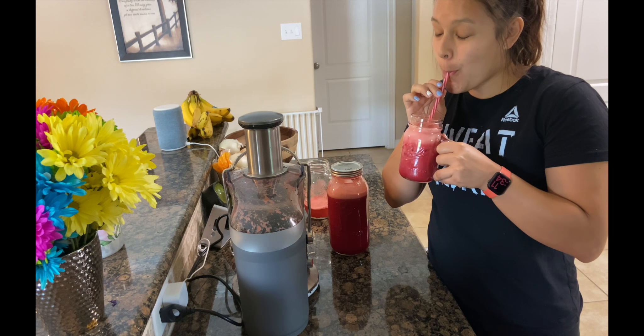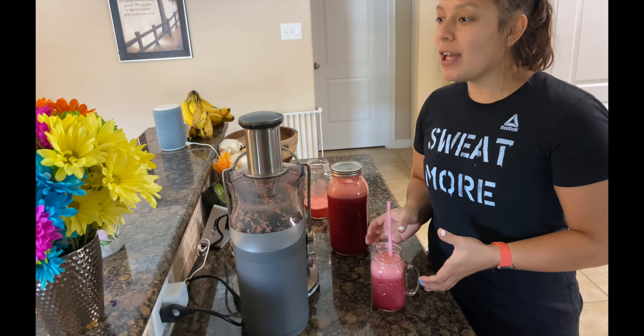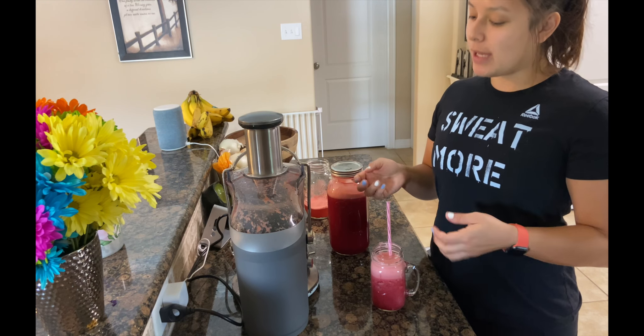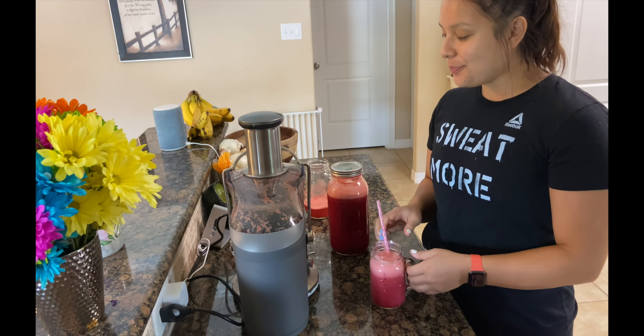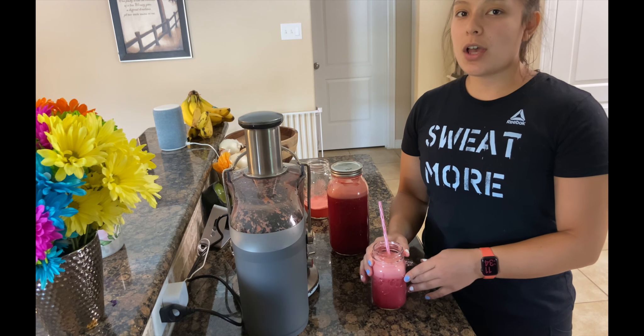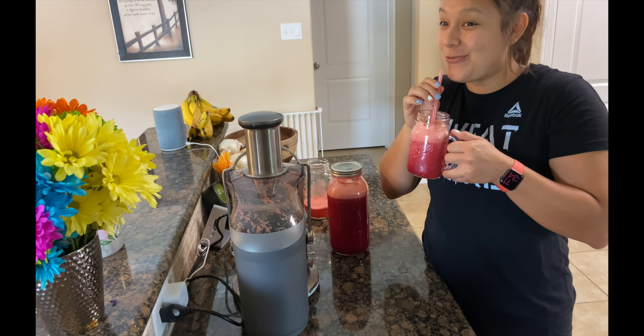Oh yeah, you can taste the pineapple. I don't really know what beets taste like — I've never had just a plain beet — but a lot of people might be intimidated by them because I know I was at first. This tastes like — oh my gosh — this is really good.